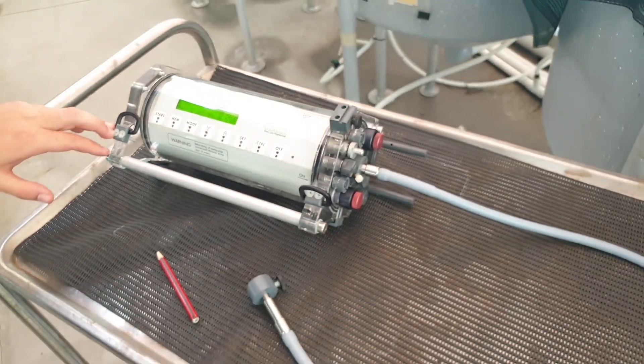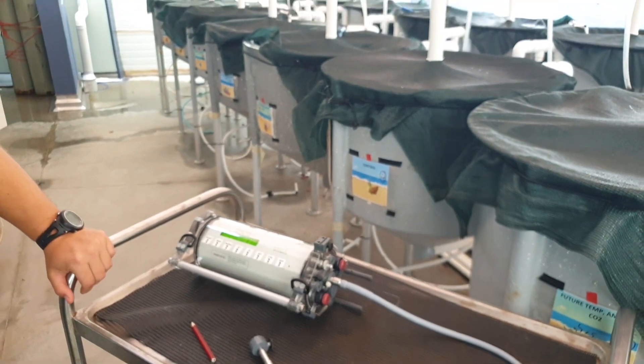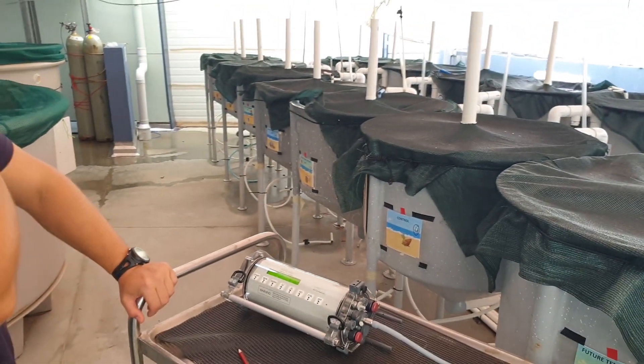The good thing about this is it is diving, so you can take it out in the field and measure different reefs in different areas and see the different health.